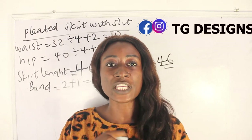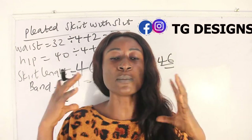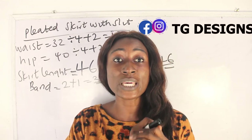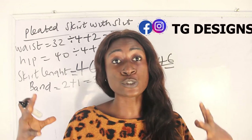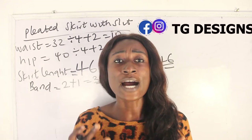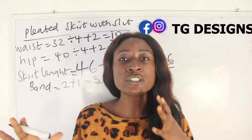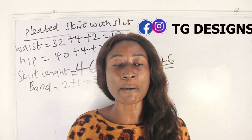The other thing you need to note is the amount of fabric needed to pleat or gather your maxi skirt. Multiply your hip measurement by 3 for a very full skirt, or by 2.5 if you don't want it too full. It also depends on the amount of fabric you are working with and how full you want the finished skirt to be.